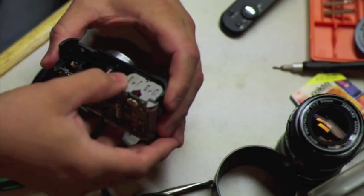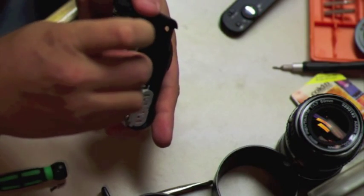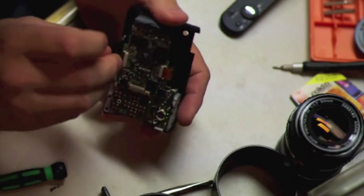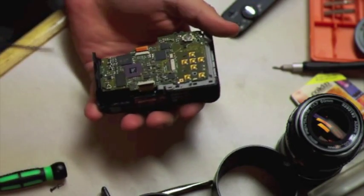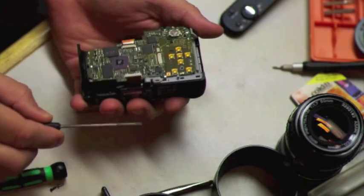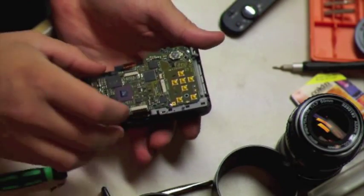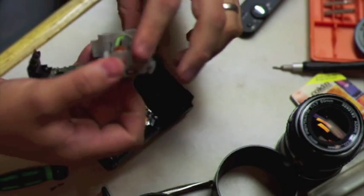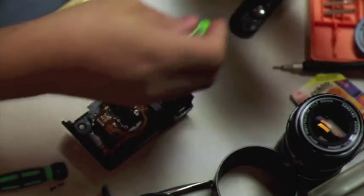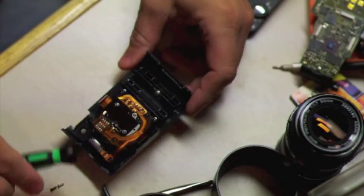Now we can see the lens in here, and this whole bottom piece will come off. But there are two more ribbon connectors here, so you want to flip the locks up on those. These are a little trickier to remove — putting these ribbon connectors back on is actually the hardest part of the whole job. Using the Phillips screwdriver, reach behind the ribbon cable and gently pull it out. Do the same to the other one. Then the whole battery compartment and circuit card come out.